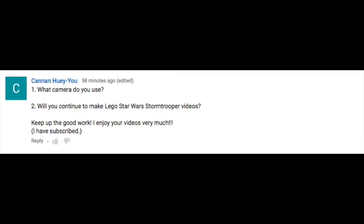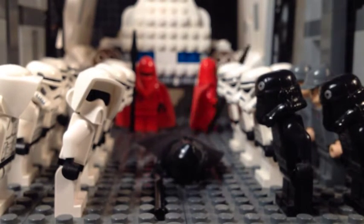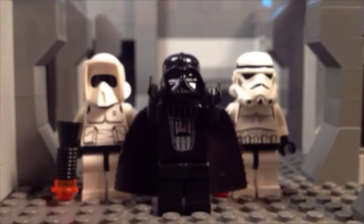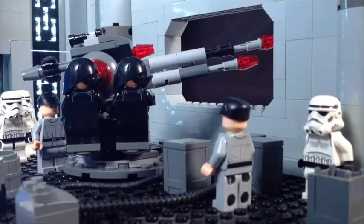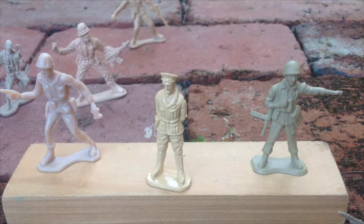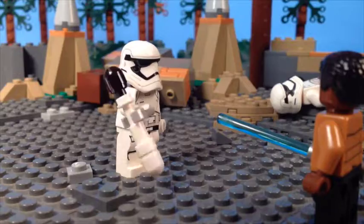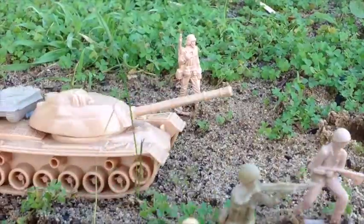It's just about getting the story told. Concerning the second question about the continuation of the Stormtrooper series, I plan to sometime in the future. I've still got plenty of footage that I haven't used and I'd like to get around to finishing some of it, but for the moment I've got a couple of other projects distracting me. A frequently asked question is what is my frames per second — I film at 15 frames per second for most Lego films, and around 12 frames per second for Army Men films.